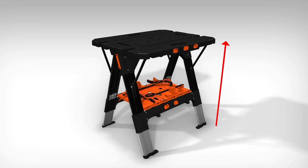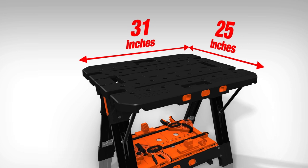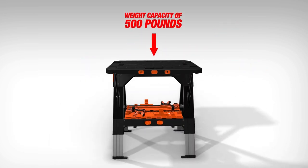When the worktable is set up and ready for use, it offers an adjustable working height of up to 32 inches and a 31-by-25-inch tabletop surface area, all while supporting a weight capacity of 500 pounds.